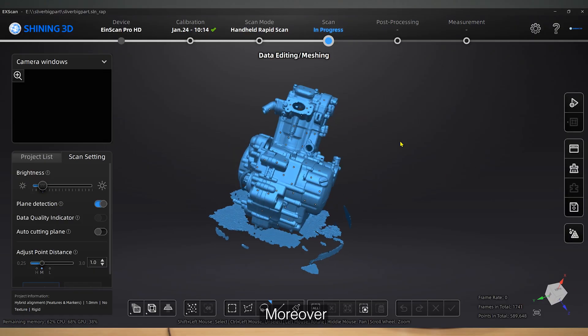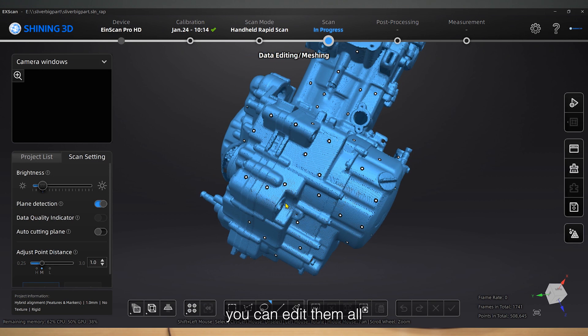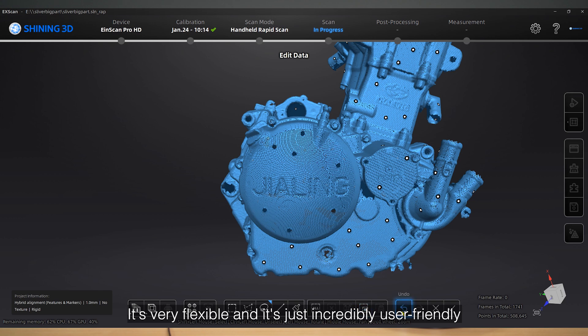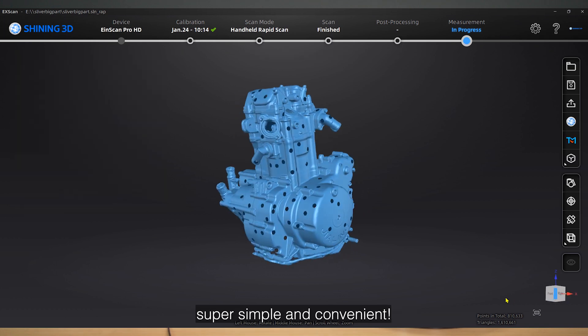Is that magical? Moreover, if there are undesirable data — whether it's point clouds or markers — you can edit them all. It's very flexible and incredibly user-friendly. Not only that, but we can also quickly align the data to world coordinates — super simple and convenient.